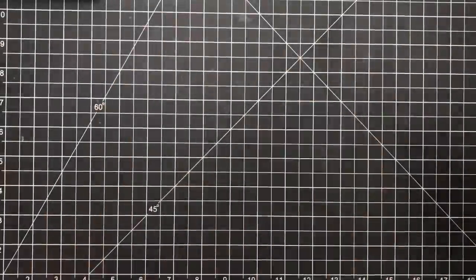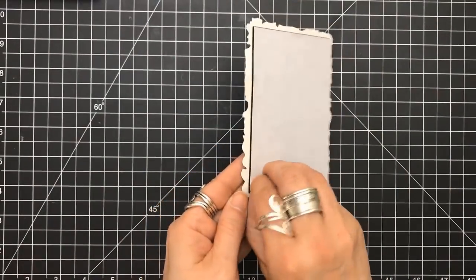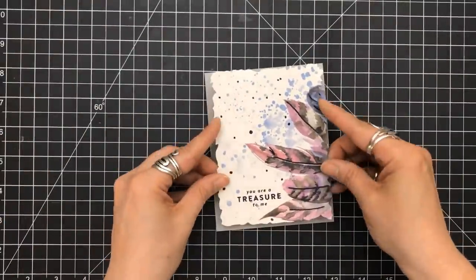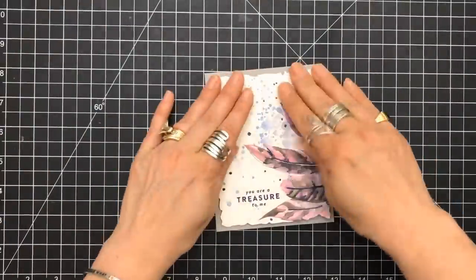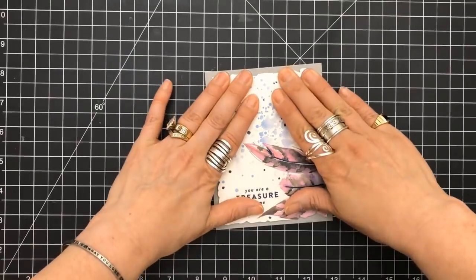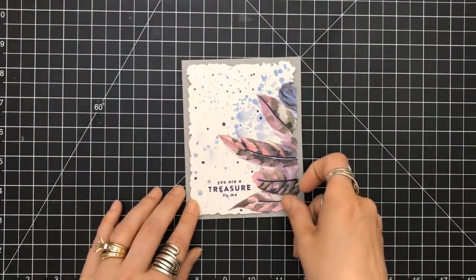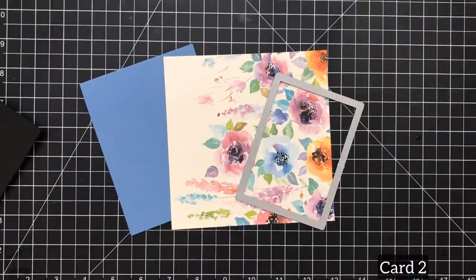So I'm going to grab a piece of fun foam. I use my double-sided, strong, super adhesive from Uline.com, which I absolutely love for my fun foam applications. I'm going to put that down on my 4¼ by 5½ top-folding card base. The majority of my cards usually are A2 top-folding.